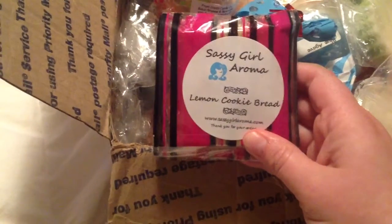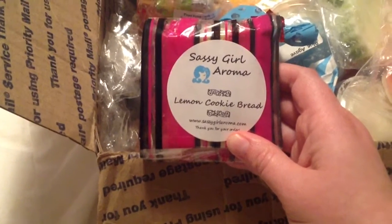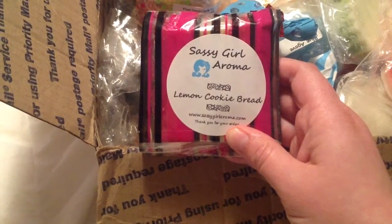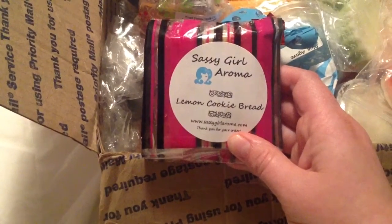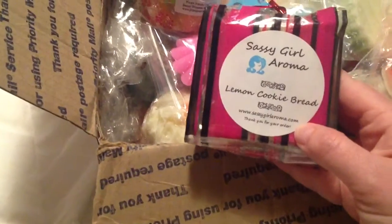This is a company I just ordered from and I'm already in love with. Thank you so much for sending this to me because I didn't get this blend. It's Sassy Girl Aroma Lemon Cookie Bread, and their website is sassygirlaroma.com. Julie is the owner and she's really super sweet — you've got to check her out. Look at these gorgeous chunks. I got my chunks in about a week. It's lemon cookie bread and it smells delish.